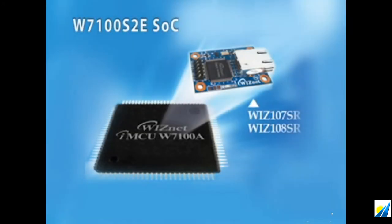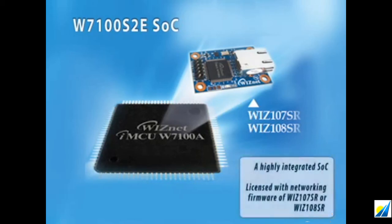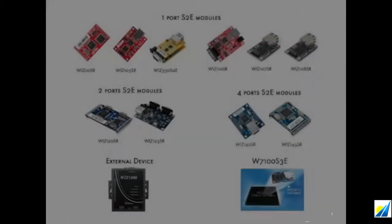In contrast with the device server, our serial-to-Ethernet solution also provides a highly integrated SoC solution. The serial-to-Ethernet chip W7100-S2E is a complete system chip where you find licensed networking firmware of WIZnet 107SR or WIZnet 108SR being pre-installed.